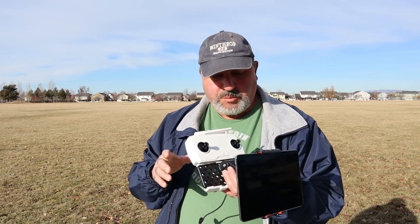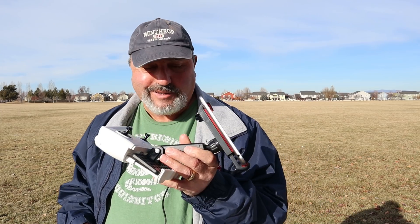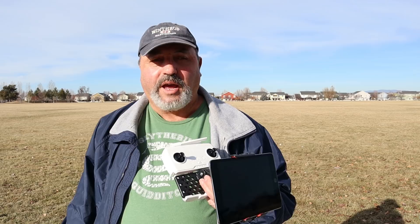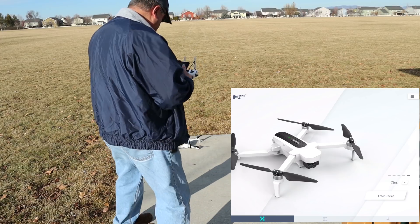I've seen people talk about using an iPad mini to fly their Zeno. For some people it hasn't worked, and I haven't tried it at all yet. I got an OTG cable and a mount that I used on a Mavic Pro - it fits right in the Zeno controller. I've got my iPad mini 4 with the Hubsan app loaded up. I'm just going to try it and see if it'll fly the Zeno, and hopefully do a screen recording so you can see it.